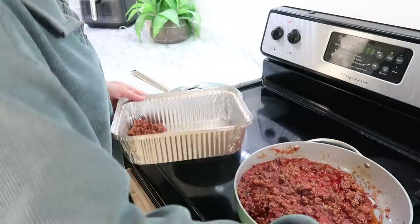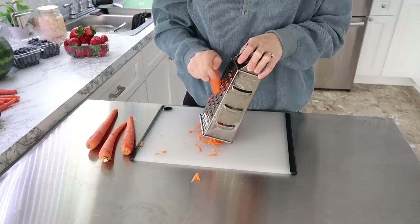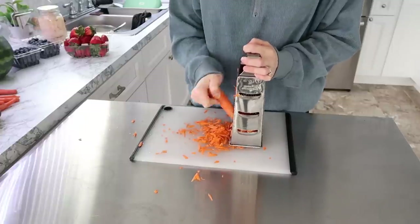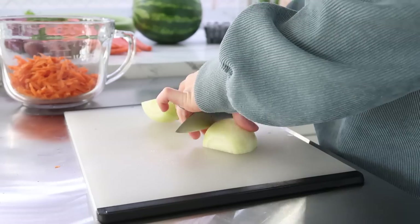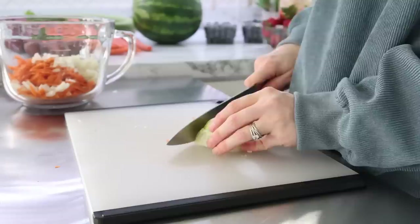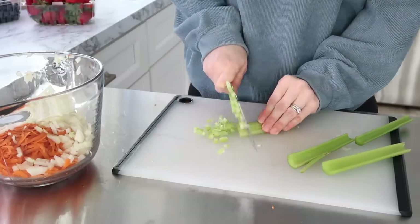I put everything into disposable pans so she wouldn't have extra dishes to deal with. The other thing I wanted to prep was some chicken noodle soup — partially because I was trying to find a good recipe I could home can. I figured a test run made sense, so I actually took half of this batch and put it in the freezer and gave the other half to my mom. I did use gluten-free noodles — we are moving more towards gluten-free as a family.